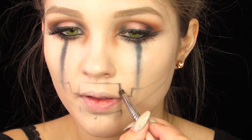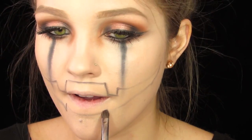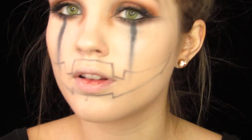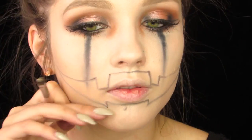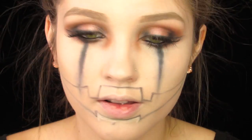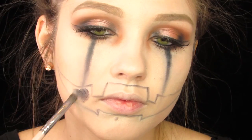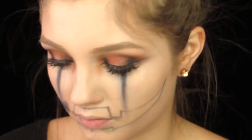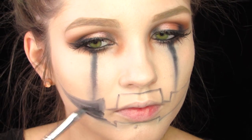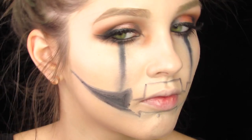Once I have that done, I'll go back into that face paint and just darken it up before I fill it in. Now I'm taking any concealer and carving it out to make it nice and clean. To fill it in, first I'm going in with my black face paint — this helps in case I mess up since it's easy to wipe away. Once I've filled it in with the face paint, I go back into that black eyeshadow and fill it in even more, which makes it even darker.